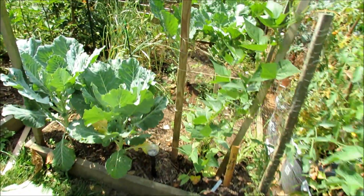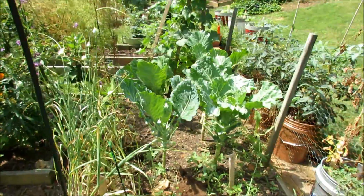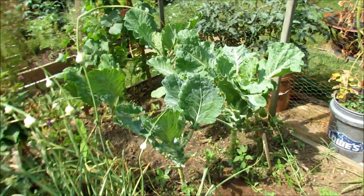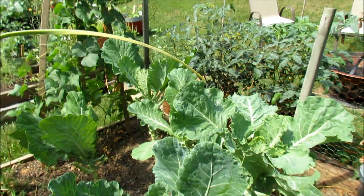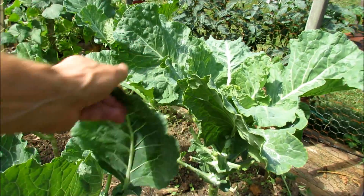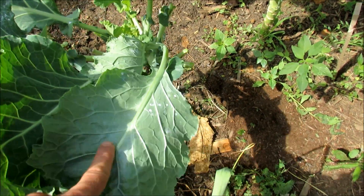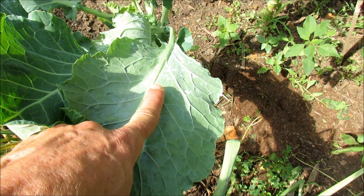So when you get to the area that's infested, you've removed all the damaged leaves, you've removed the leaves you're going to eat, and you're left with this. This will continue to grow, and if I look in here you can see those are all white fly marks.